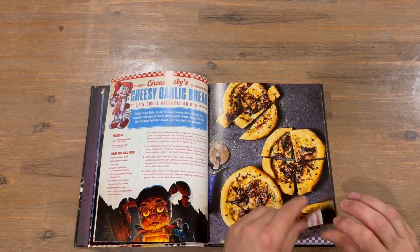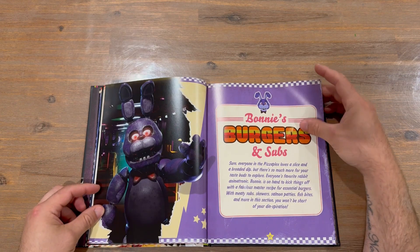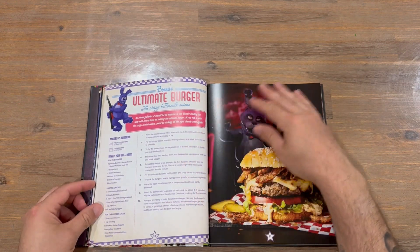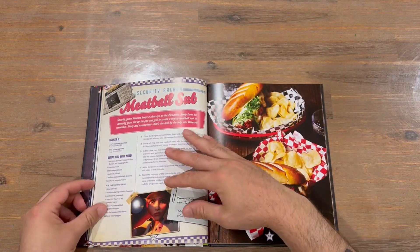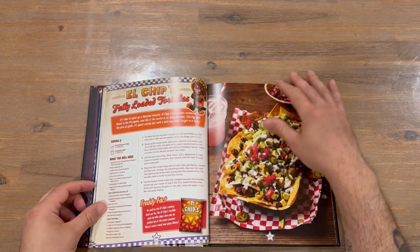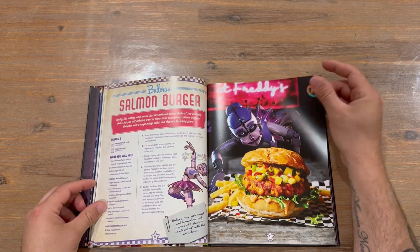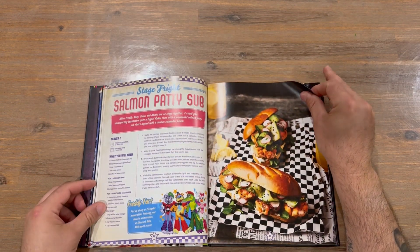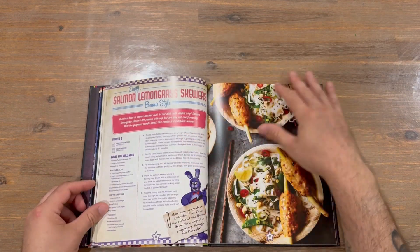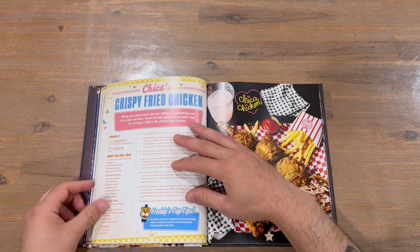Moving forward now — burgers and subs are up next. There are quite a few different varieties of burgers and patties here. Next up we've got some chicken choices.